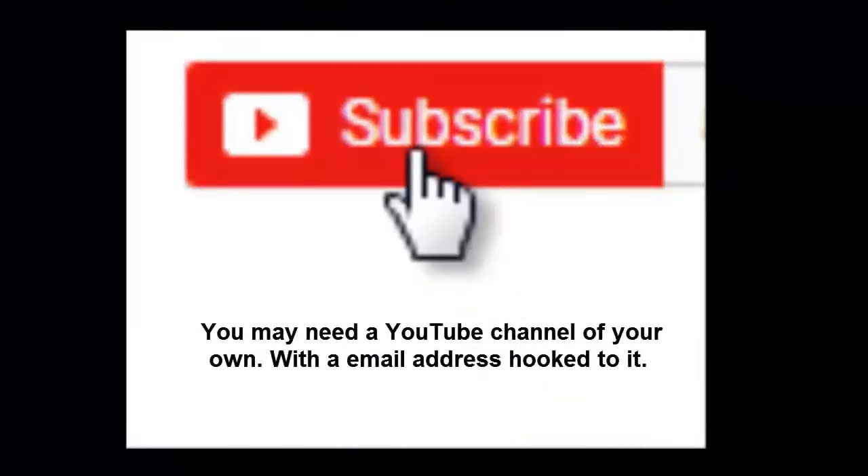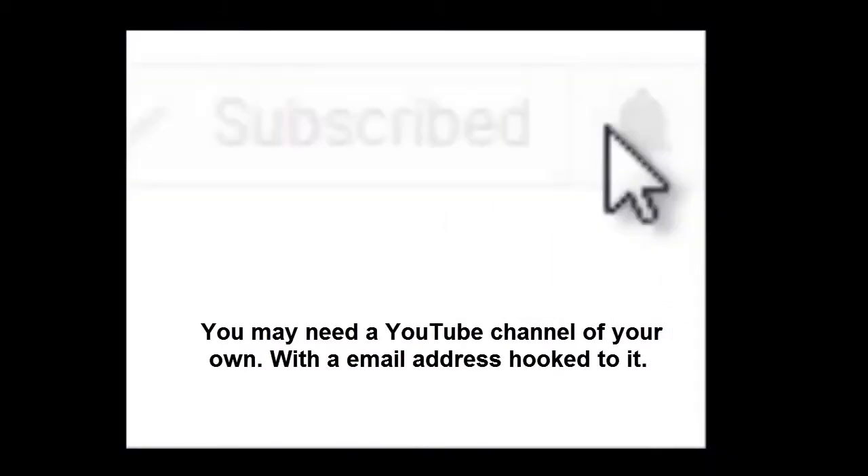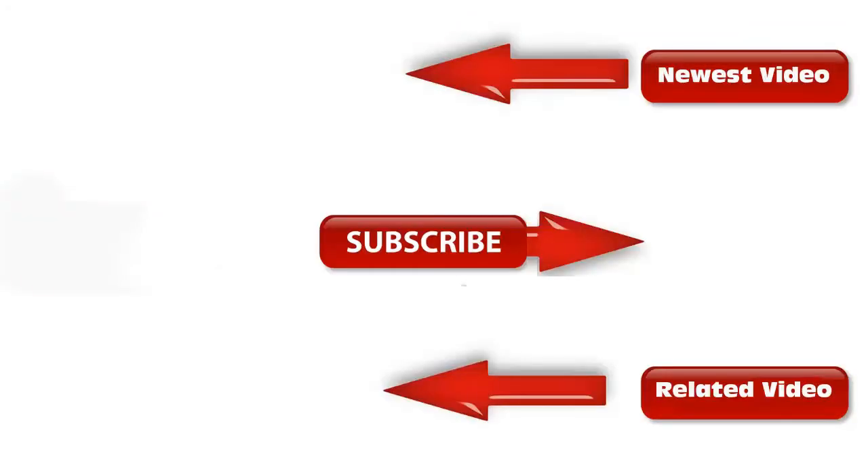Subscribing is simple. Click on your subscribe button. Click on the bell to get notifications. When it's lit up like this with the little things on top, you'll get all my notifications every time I put something on here. Click on the bell.